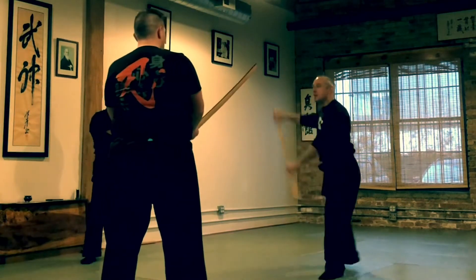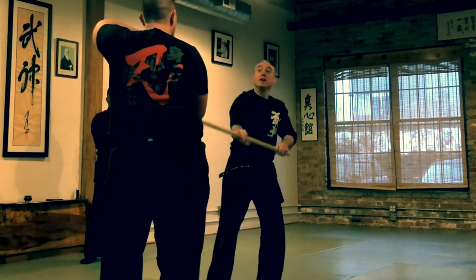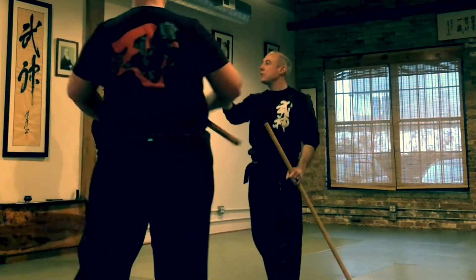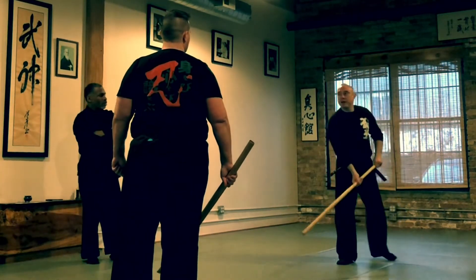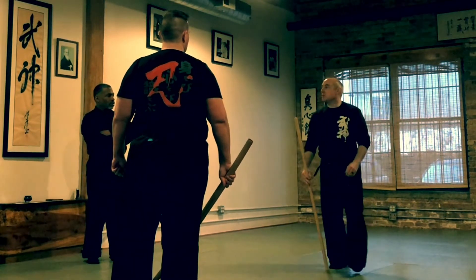So if you look at it just from the beginning part, where it's like one, two, three, four, and there's the tsuki. And if you take it right to that part — those last two where you hit the leg, and then you're supposed to come up under the groin like this — this might be superfluous.